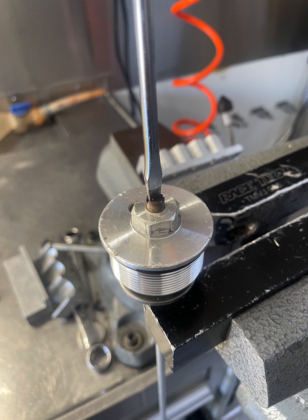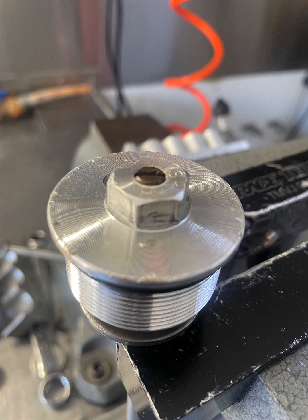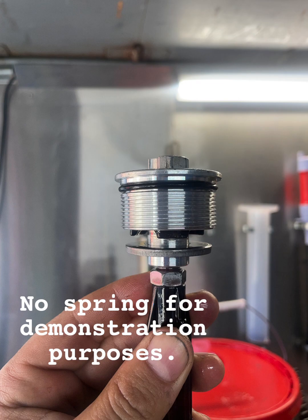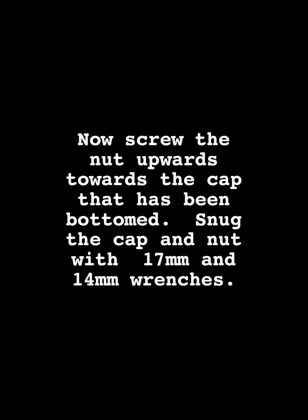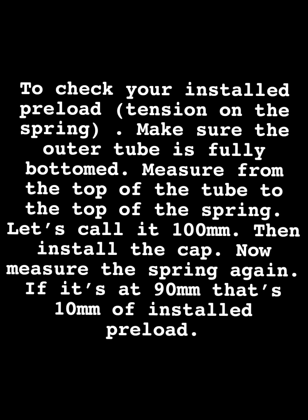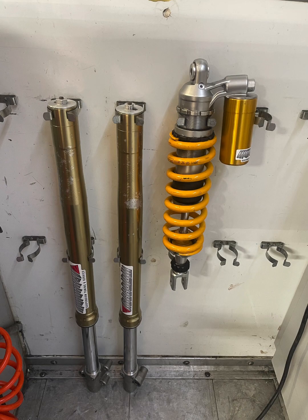This part is very important — everybody messes this up. What you want to do is take the rebound adjuster and go full soft, full counterclockwise, then turn it clockwise four full revolutions. That way you have four revolutions of range. When you screw the cap on to the rod, you should have a gap between the nut and the cap when it bottoms out. Tighten the cap. Now you are done — you've completed the project. Good job. Bounce on the forks to confirm everything feels good, then install them on the bike.